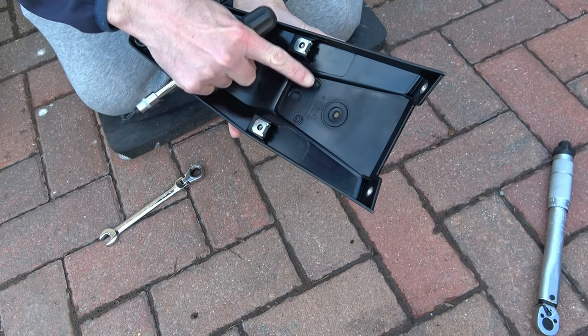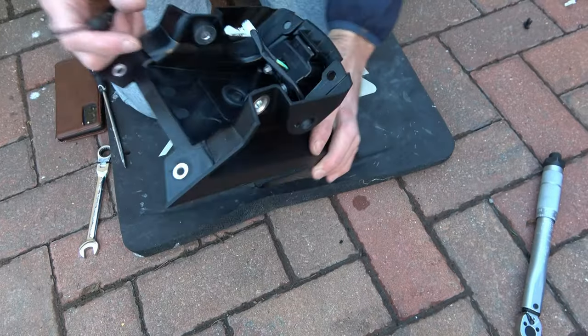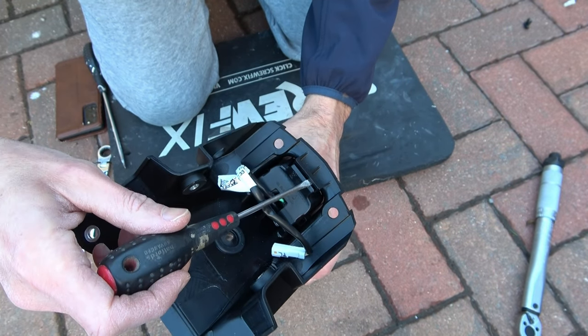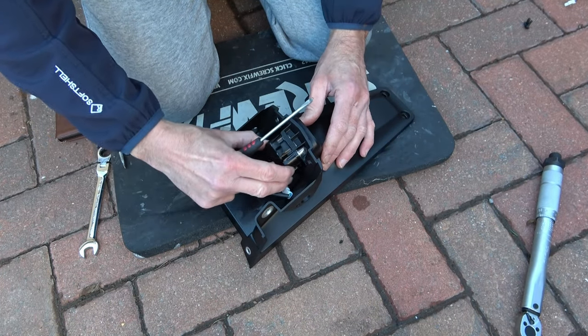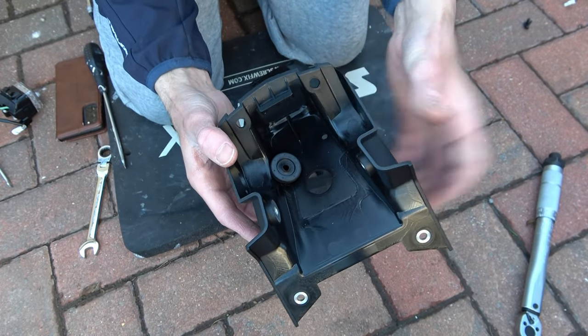Now using a T25 Torx bit undo these two screws — this will release the rear light from the plate holder. Then on the other side of the plate holder you'll see there are two clips; release the clips using a very small flat bladed screwdriver and the light should pop out. And finally pop out the rubber grommet for reuse on the new plate holder.